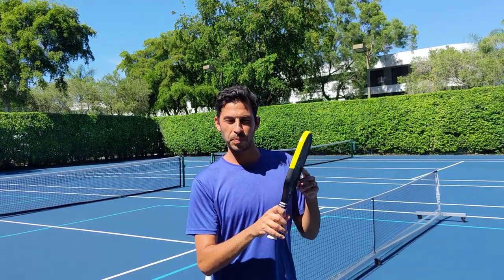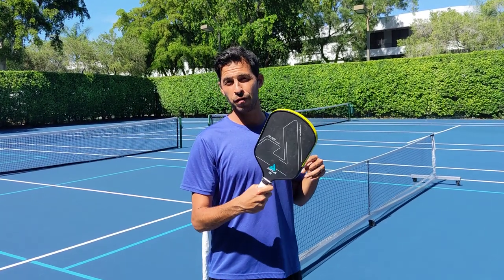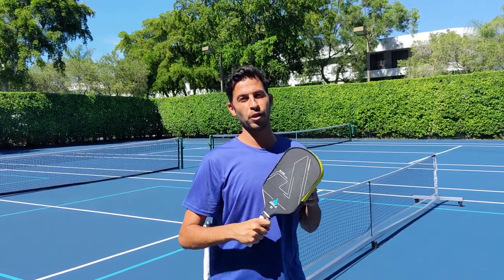Maybe not so much on the edges, but I would say it's a much bigger sweet spot than the more widened paddles. This is my new favorite coming from an Electrum, which also has the grip from the carbon face. I really like this one, so definitely a wise buy.